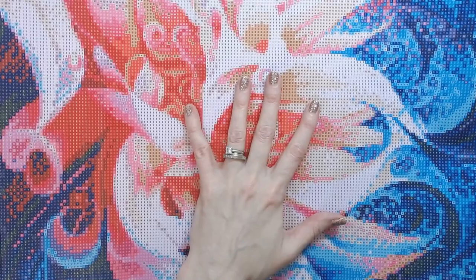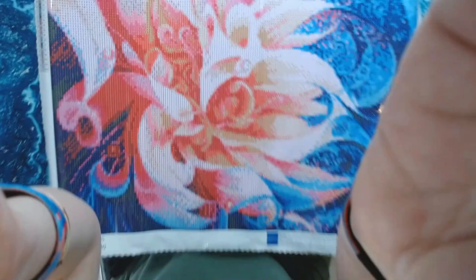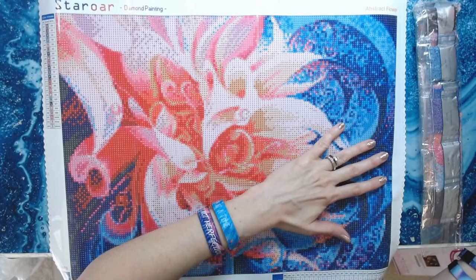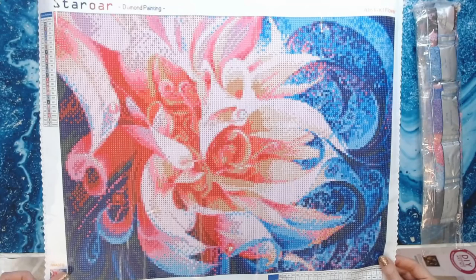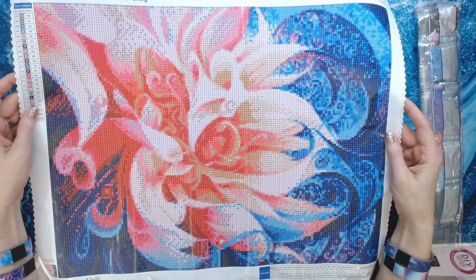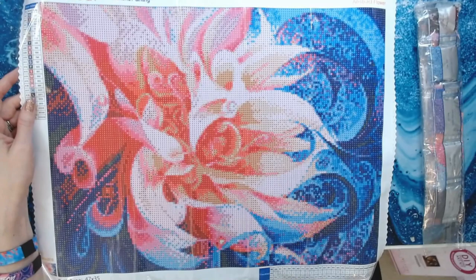Let me zoom out so we can see the image. So there it is — Abstract Flower. I've been looking at it for a while and couldn't decide whether to get it or not, but all the bright colors — the pink, blue, and purple — I figured why not get something a little different. This is a little out of my comfort zone since it's very abstract.